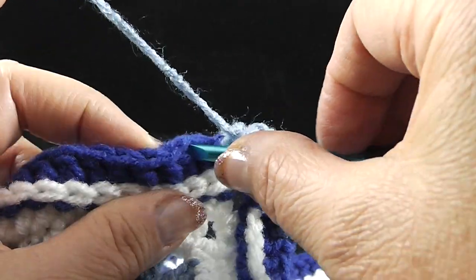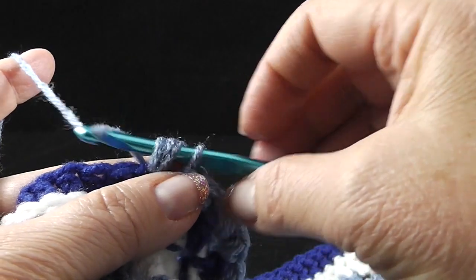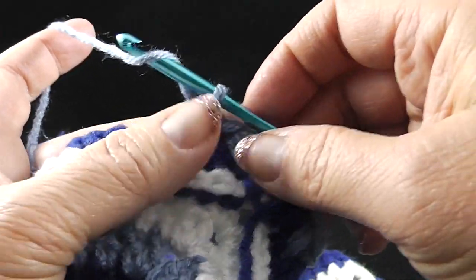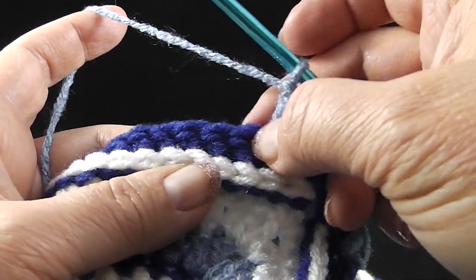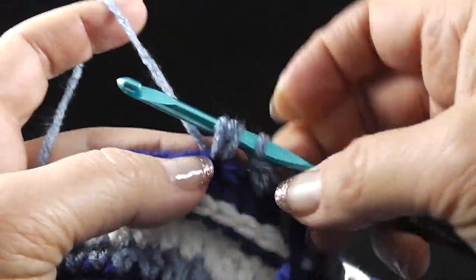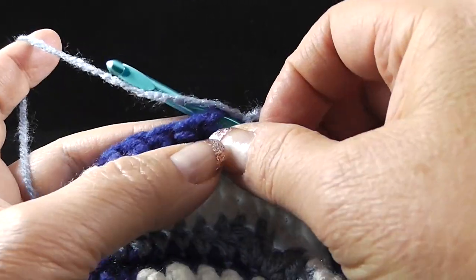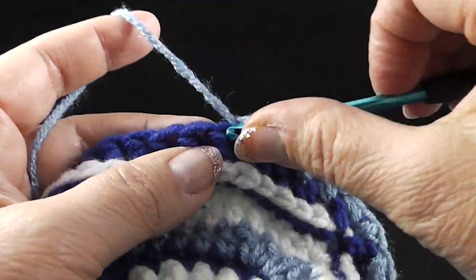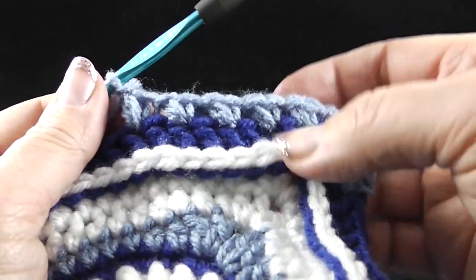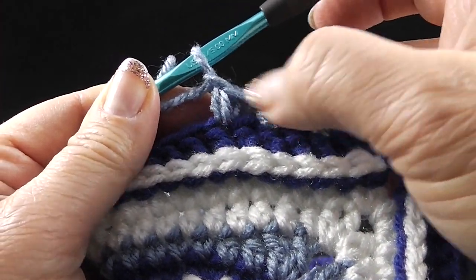I'm going to do a couple more of these with you because this is kind of new to me. Skip the next stitch, stick the hook in the next stitch, pull up a loop, yarn over, hook in again, pull up a loop, yarn over, pull through all four loops on the hook, chain one, skip next stitch, hook in the next stitch, pull up a loop, yarn over, hook in that same stitch, pull up another loop, yarn over, pull through all four stitches on the hook, chain one. As we go across, not counting the corner, you should have 15 of these double single crochets going across.